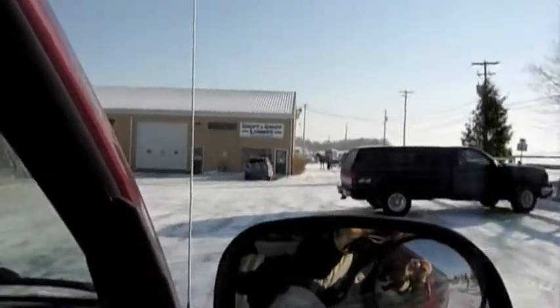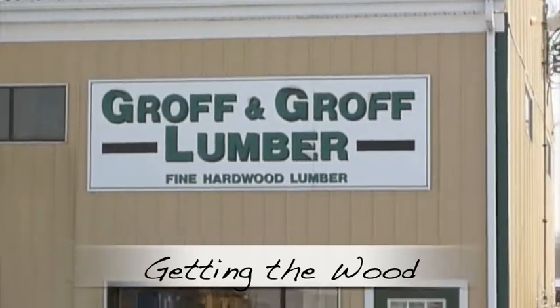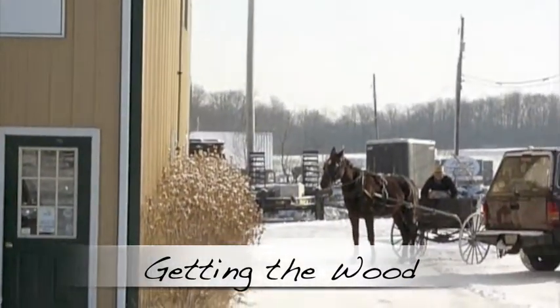Here we are on our way from York, Pennsylvania, down into the Amish country of Lancaster, where we went to Groff and Groff. First step, of course, is get your wood.